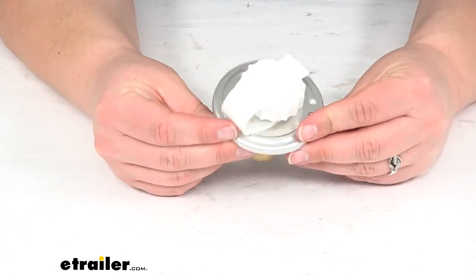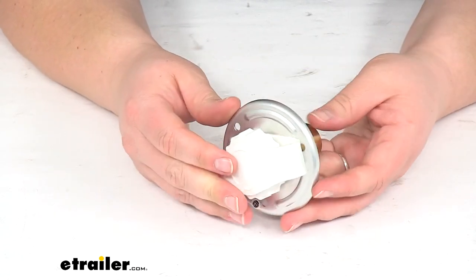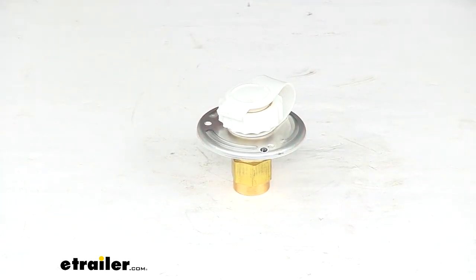That's pretty much all there is to it for the JR Products city water flange. If you need any other replacement parts for your RV, you can always turn to us here at eTrailer.com — we've got a lot of options available to help you get back out on the road. Thanks for watching, we'll see you next time!